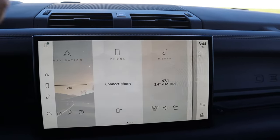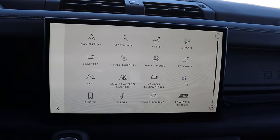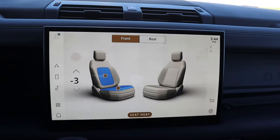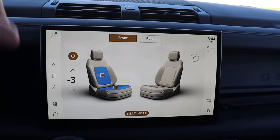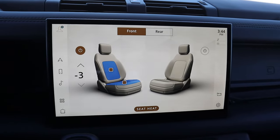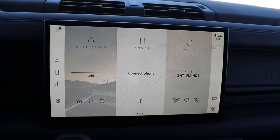As for the rest of the infotainment screen, response time is solid. It doesn't have the overly clickable interface that the newer Land Rover products have, which is nice. You can pop into different menus such as seat controls — I have the air conditioning seat function on. It always says 'seat heat' even when it's cooling, which I guess is a British thing.